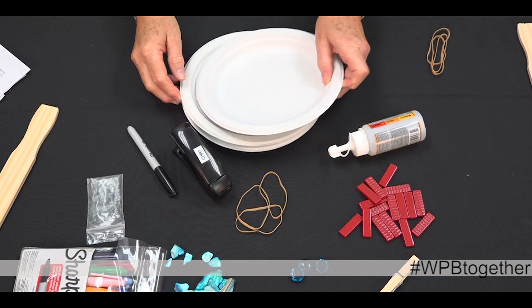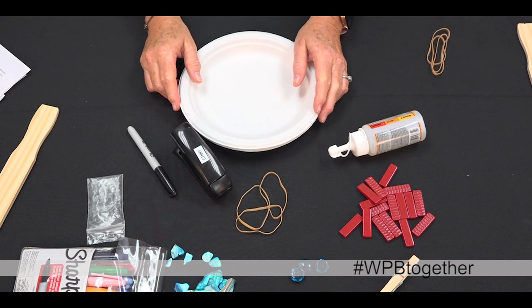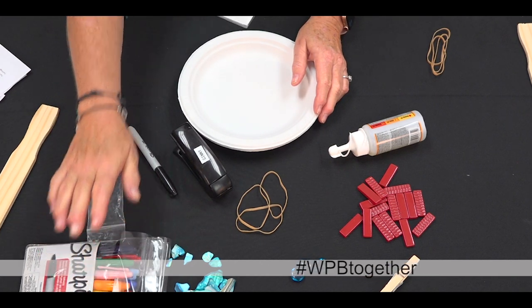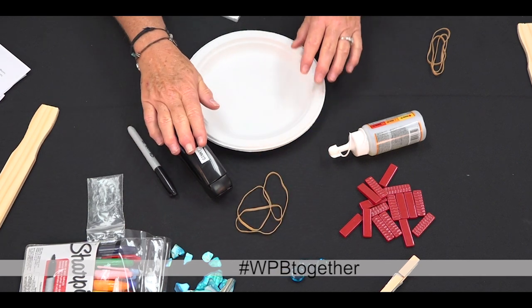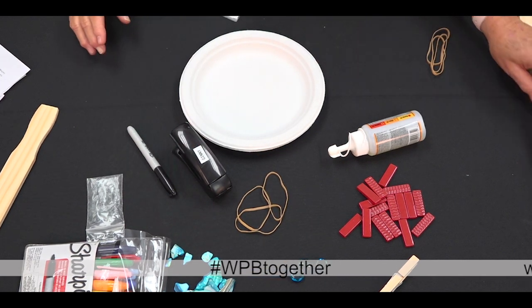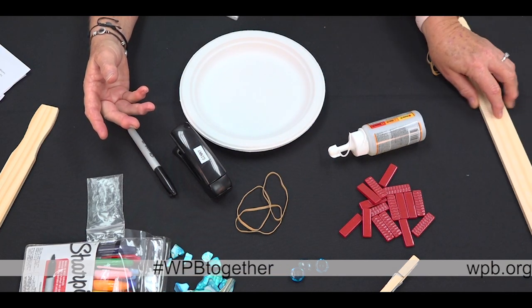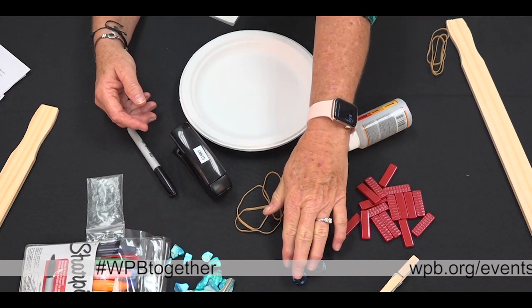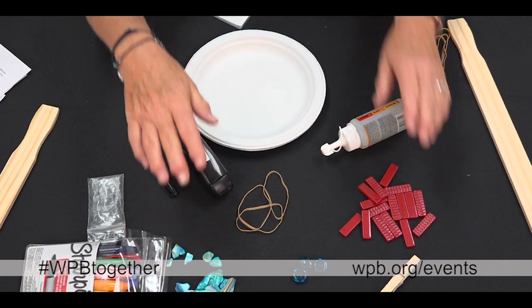The materials you'll need today are three heavy-duty Chinette paper plates, acrylic, tempera, or watercolor paint set or markers — which we're using today — three rubber bands, a stapler, a paint stick from a painting supply store, white glue or Gorilla Glue, and beads or buttons and other doodads like Legos, seashells, or a clothespin.